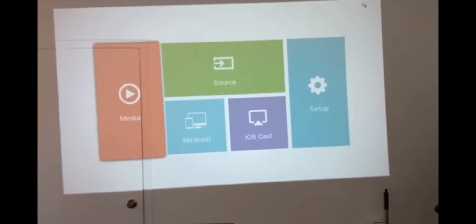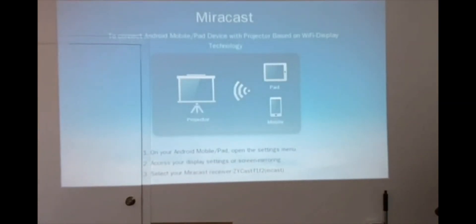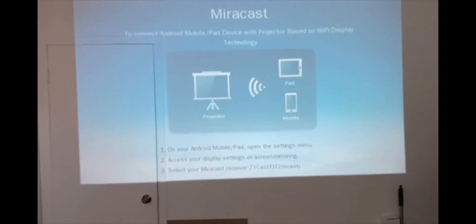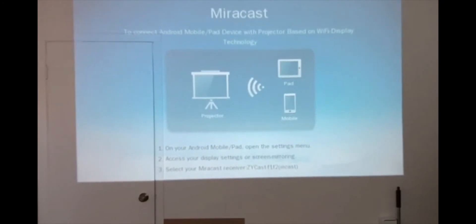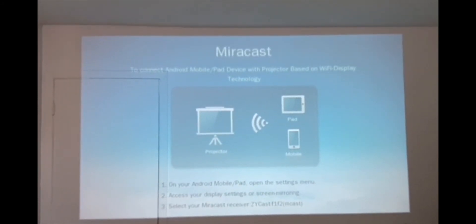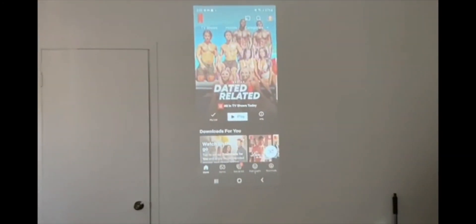I'm going to show you what that looks like. I'm going to use the other phone to connect and then change the navigation of my screen.